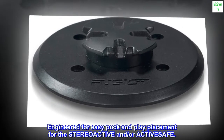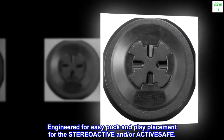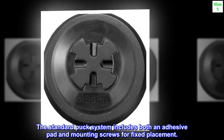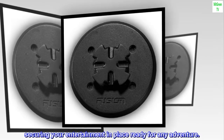Engineered for easy puck and play placement for the STREO ACTIVE and or ACTIVE SAFE. The standard puck system includes both an adhesive pad and mounting screws for fixed placement, securing your entertainment in place ready for any adventure.